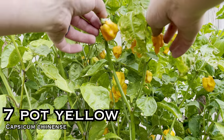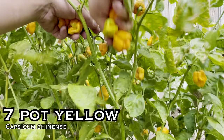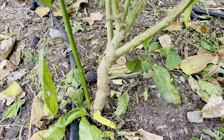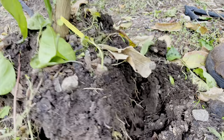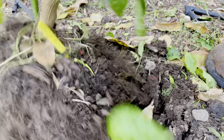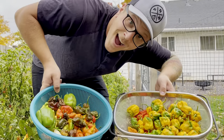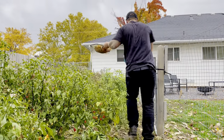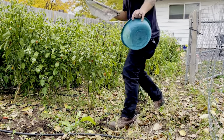Seven Pot Yellow. This is pretty much just the same as the seven pot, only the yellow version, and it is over one million Scoville heat units. I really wish we had more of these this season to tell you about, because this is pretty much the only harvest we've had from it. The plant was super healthy, it grew, it was awesome — it just didn't really set pods and didn't give us a whole lot. It didn't give me any reason to really save seeds and try again next year.